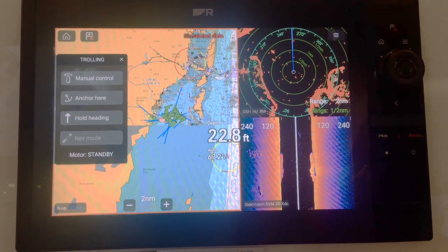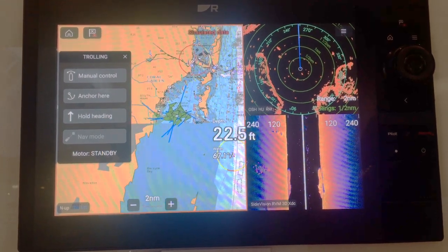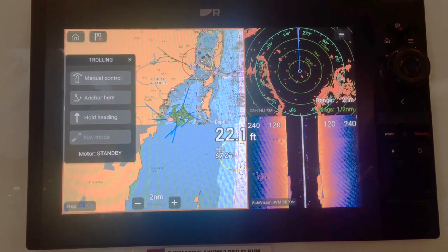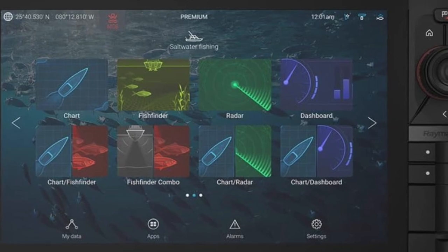It's got hybrid touchscreen control. For fish finder underwater, it's got chirp technology, which ups your fishing game with down vision, side vision, and 3D.